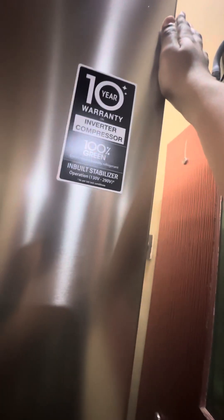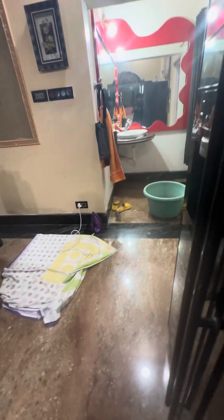This fridge comes with a 10-year warranty on the compressor, and it is 100% good quality. Other fridges like Samsung are also good, but this has that long warranty. It also has wheels, though they have hardened a bit.